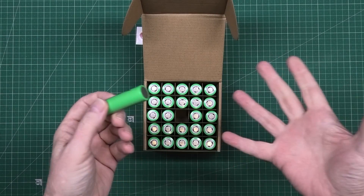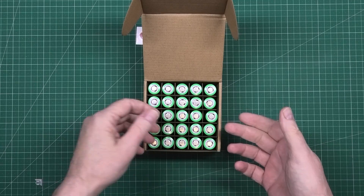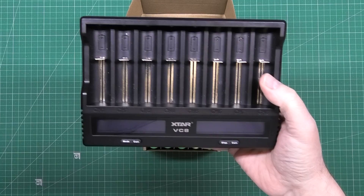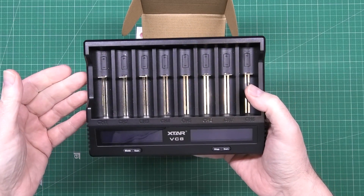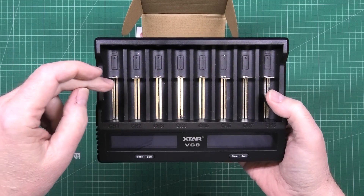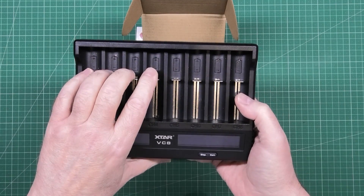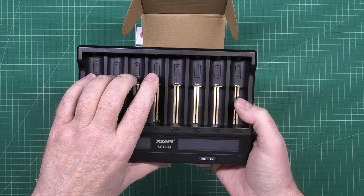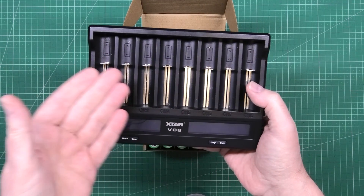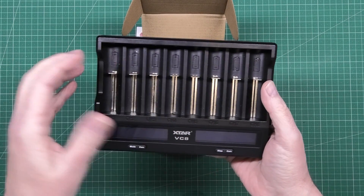I've tested quite a few of them, but the trouble with the capacity testers I've got is this one was sent to me free of charge and I use it frequently, but it only does four cells at once for capacity testing, though it'll charge eight cells at once.